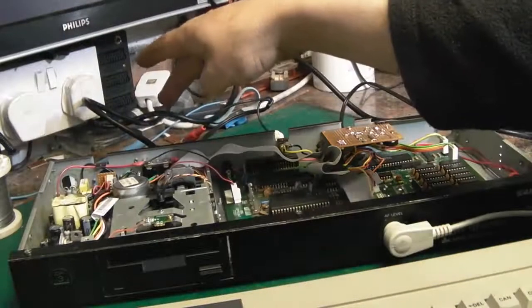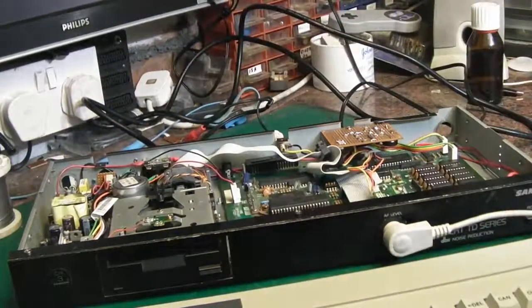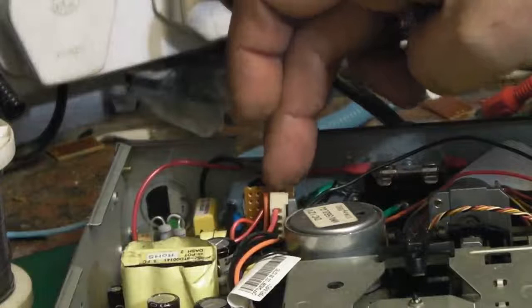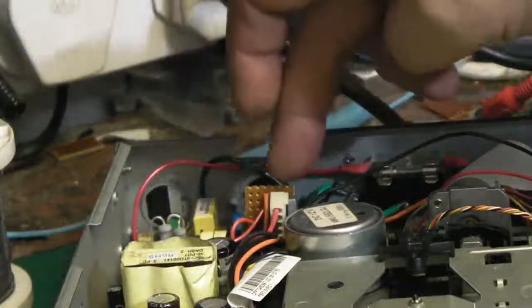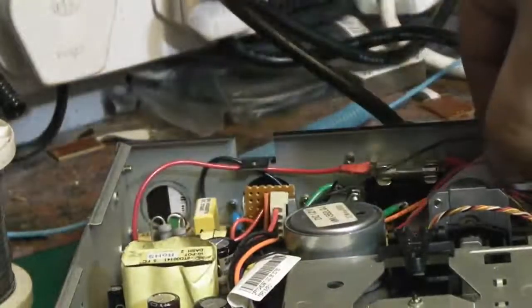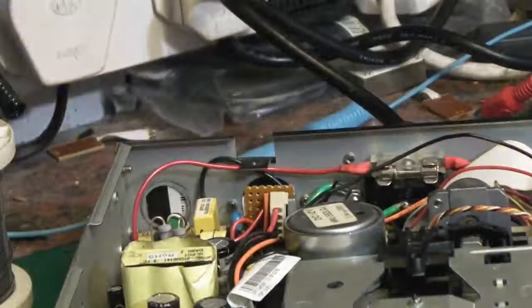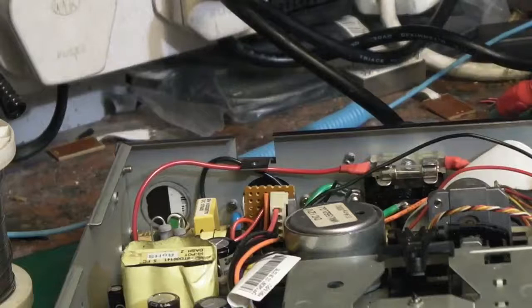We have the power supply all properly connected up now and we have the disk drive connected up. I've made a little adapter board — let me see if I can zoom you in. If you look just down here, we've made a little adapter board. I've had to cable-tie it to the corner of the disk drive just to keep it safe so it doesn't short out on anything. Basically it takes the cable off the old power supply through a couple of pins and breaks it out to 5 volts to power the board, and then separate 5 and 12 volts to power the disk drive. We've also mounted a yellow phono plug on the back for video out.